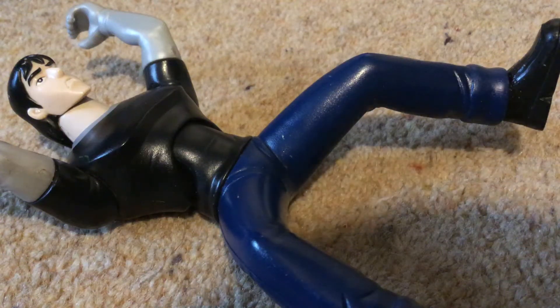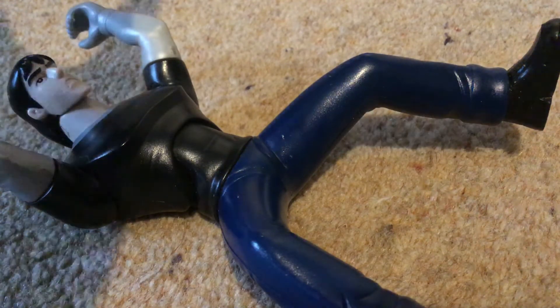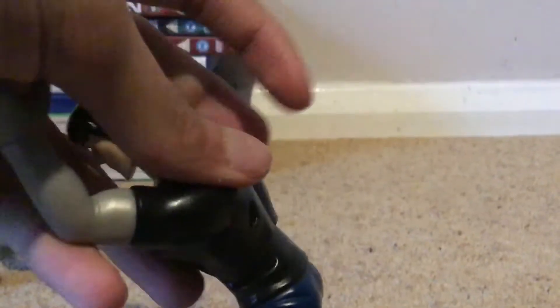Hi there guys, this is EMG's Toys Reviews, and today I am reviewing Kevin from Ben 10 Ultimate Alien, or Alien Force or Omniverse.